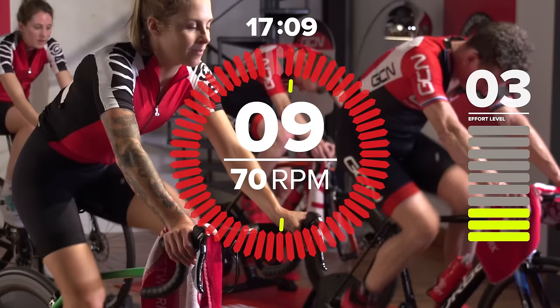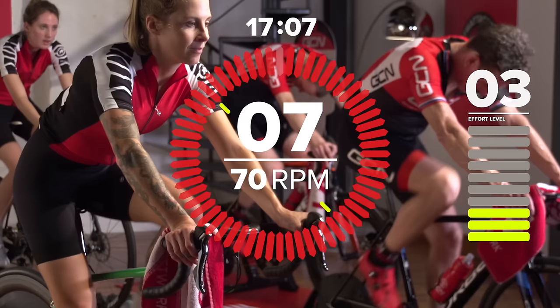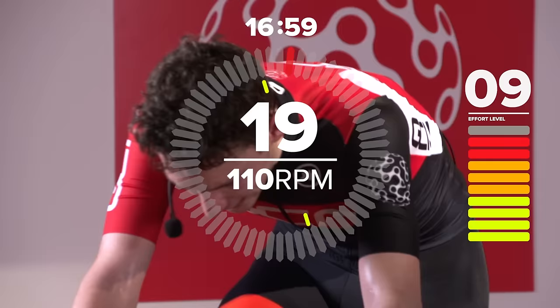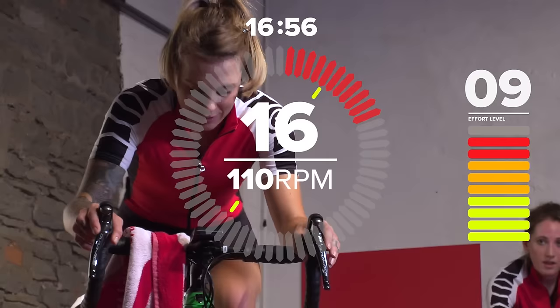It's time to psych yourself up. We've got another five minutes of hard work coming up. Think about how much this is going to benefit you when you get out on the road. Can't stress that enough. This is good pain. You ready for it? It's coming up — three, two, one, hit it.